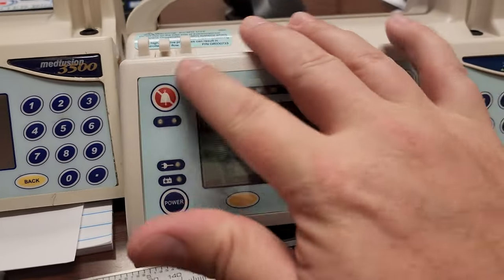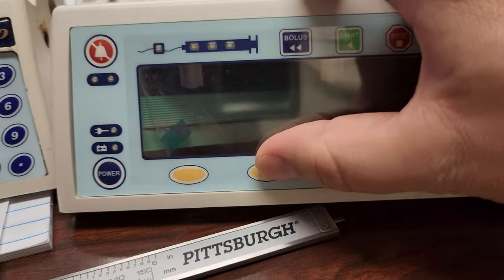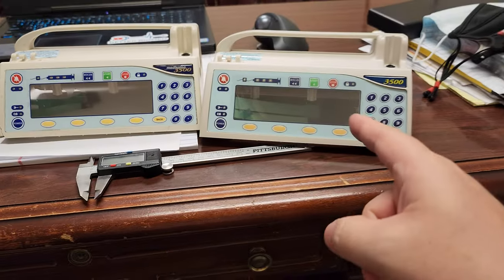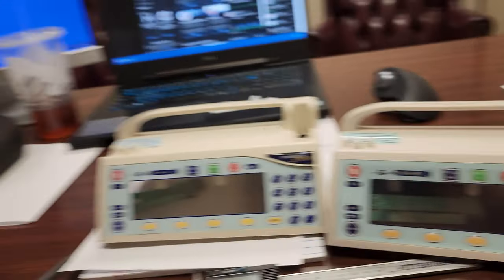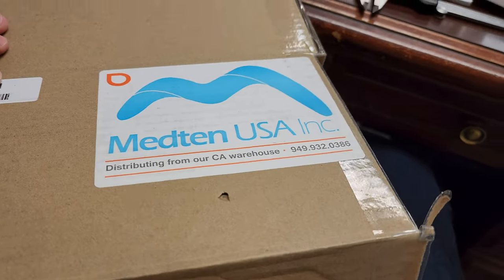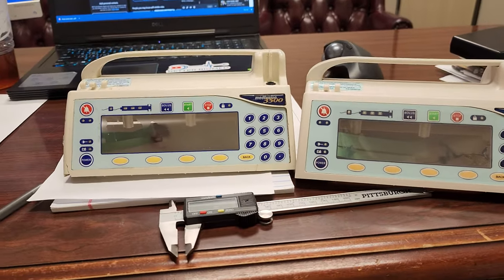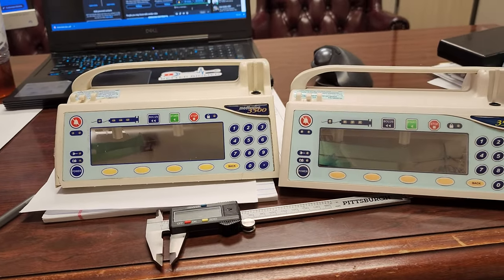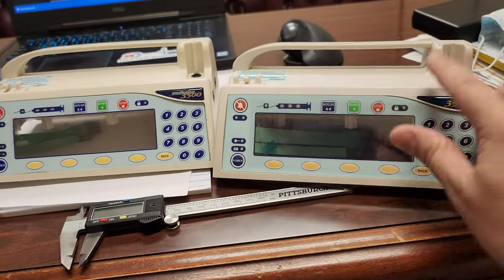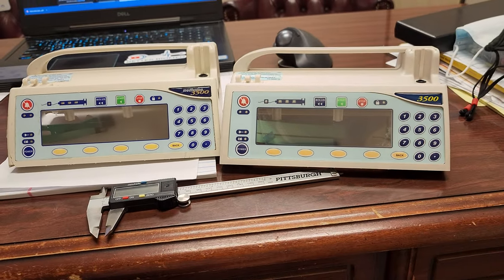The control panel on this aftermarket part feels fantastic — each of these buttons is real solid. I know iMed sells these, and of course the guys over at Med10 USA sell them too. It's an excellent product. I've checked everything with the caliper just to make sure there's continuity between the two parts. It should fit completely and you would never even notice if it wasn't for a few of the identifiers being different. It looks like an OEM part.